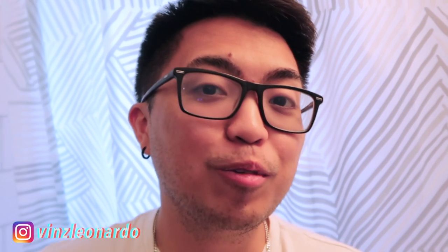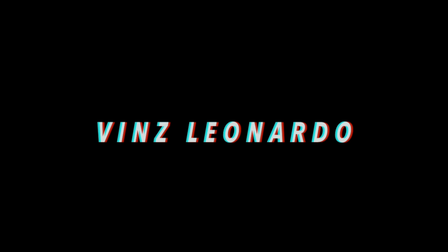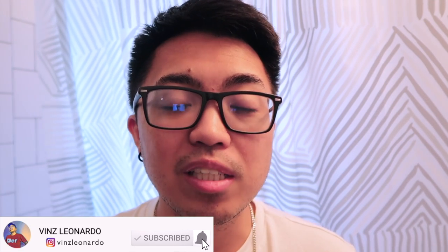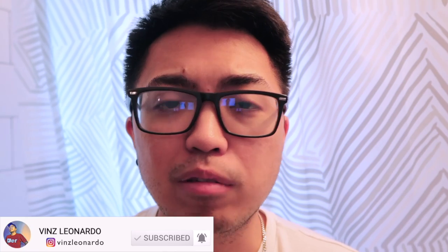Hey, what's up guys, it's me Vince, welcome to my channel. If this is your first time seeing me, my name is Vince, I'm a Filipino YouTuber here in the US. I make different videos about life here in America, and unboxing and reviews of men's products. For today's video, I'm going to review Coral toothpaste.